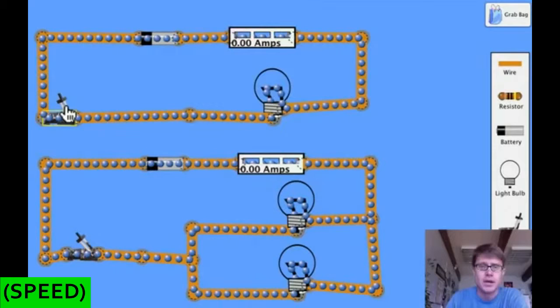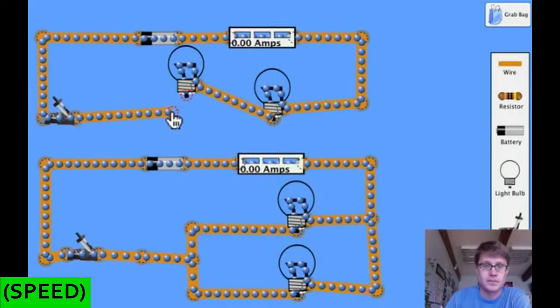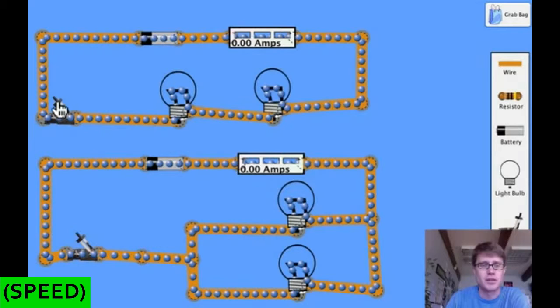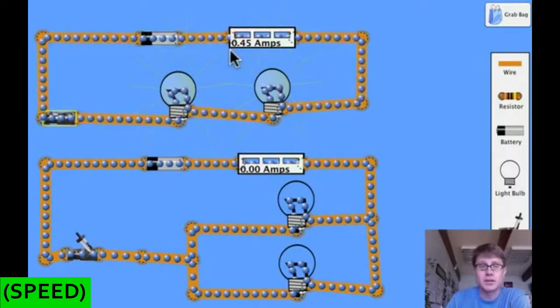Let me turn that off and get a sense of how much current is flowing and how much light we're getting. Now I'm going to add another light bulb in series. So now we've got two light bulbs and the same battery. When I turn this on, in a series circuit those two bulbs are not as bright. If you remember, we had 0.9 amps before — in a series circuit, if we add more resistance we decrease the amount of current, and as a result we have dimmer light bulbs.